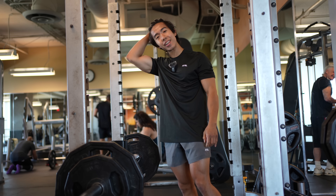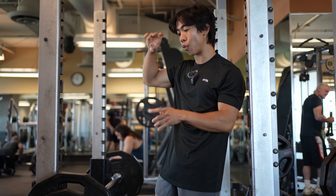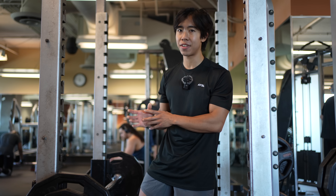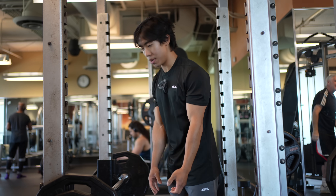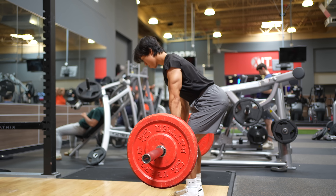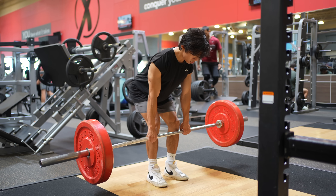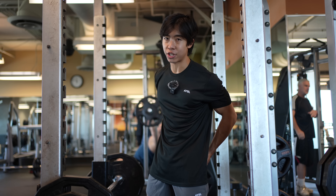The second exercise we're going to be doing is a posterior chain exercise: the Romanian deadlift. You might wonder why we're choosing an RDL over a conventional deadlift. The Romanian deadlift is overall a better exercise for hypertrophy compared to the conventional deadlift because the conventional deadlift off the ground is pretty much a concentric-only exercise — you do the deadlift and then drop it; there's no eccentric phase because you're using such heavy weight. With the Romanian deadlift, because you start in the standing position and lower first, you can have a controlled eccentric. Because you get to control that lowering phase and work at a higher rep range, you expose the muscles to overall more tension.